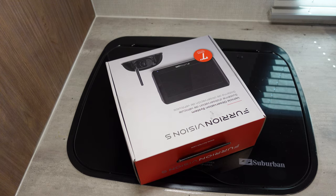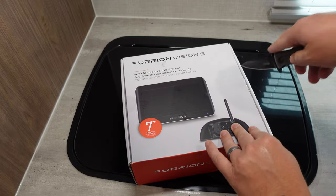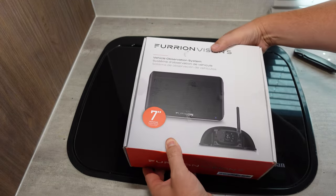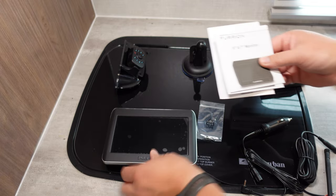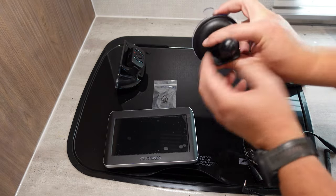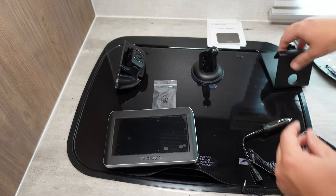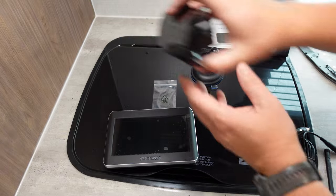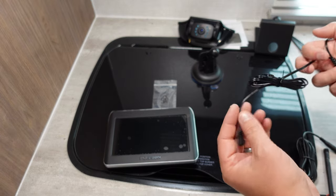Let's take a look at what we have. I normally would do this on my workbench, but it's a mess. Here we have the box — I've never opened this, so I have no idea what's in here. Inside we have our 7-inch monitor, instructions and packets, some screws, one suction mount for the windshield, and a tabletop mount. We've also got the camera itself, which should hopefully go right up into place, and it looks like we have multiple power sources.